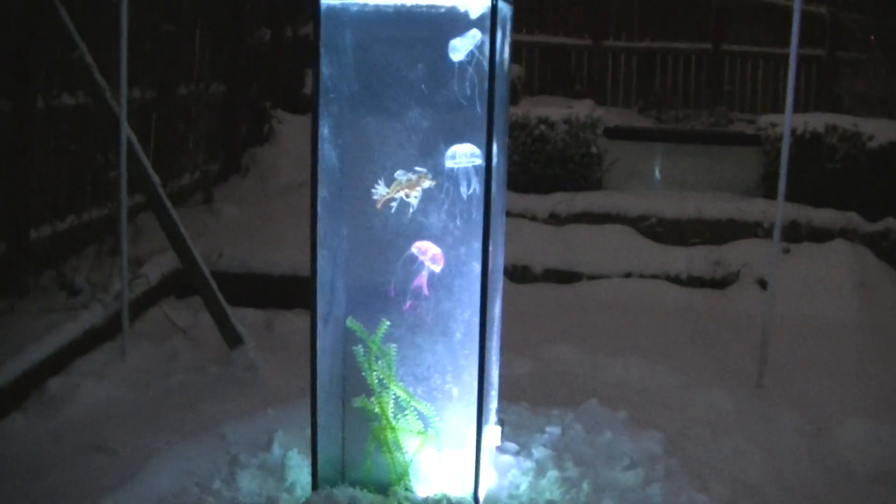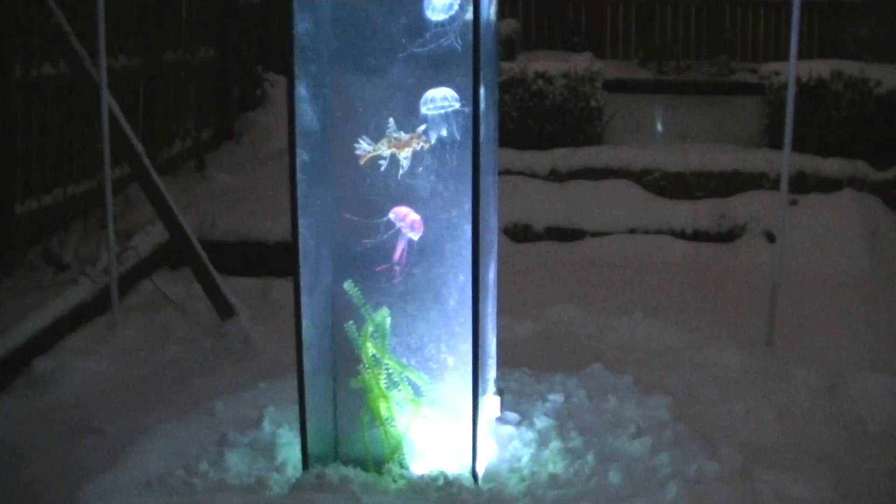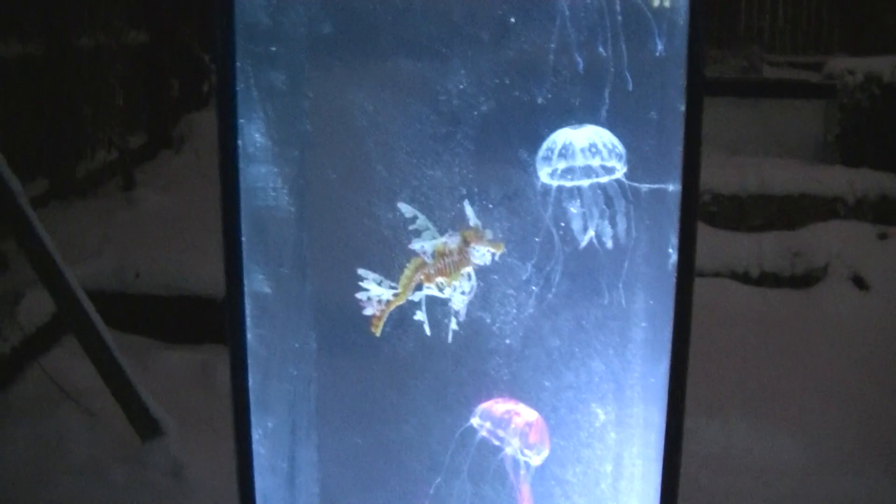Hi guys, Andy from Dramatic Aquatics. Sorry it's been such a long time since we've done a video, but here we are, we're back. Unfortunately we still can't get on with fiberglass in the car because of the weather. So what we've done here is with the inverted tank — we've literally buried the reservoir with snow, and inside we've got some absolutely incredible fish which can handle the colder climate.